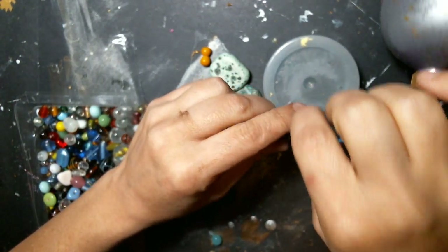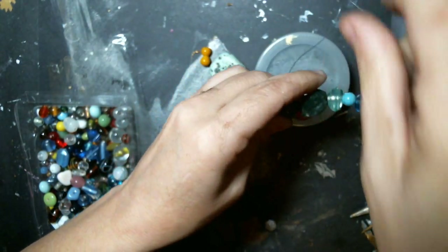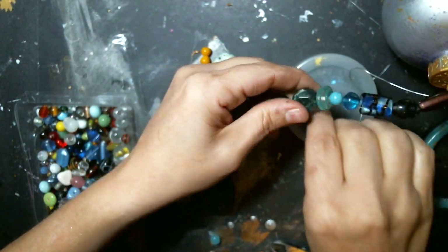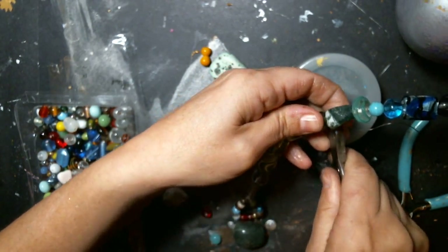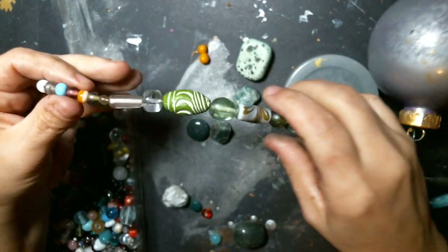Now I just wire wrap it a few times around here — and I'm doing it, pulling it tight. Don't want it too thick so you can see it in the space. Now it's perfect.